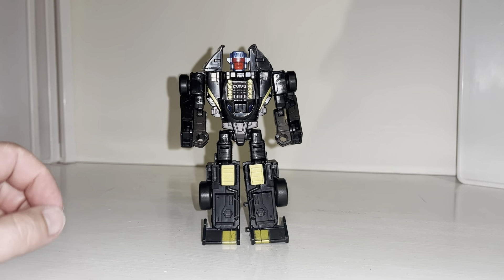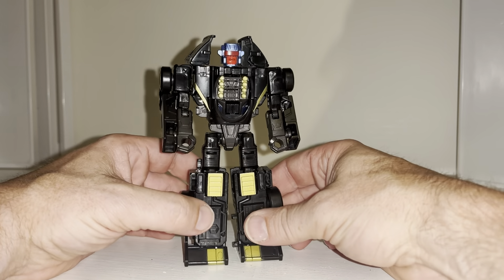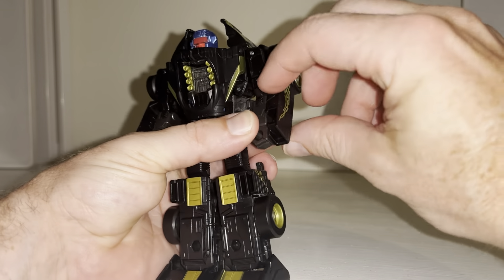Okay everybody, this is the complete transformation process for Legacy Speedier Shadow Strip figure. Just a reminder, it's only the transformation process and the review is separately uploaded. We're going to start off with the forearms.